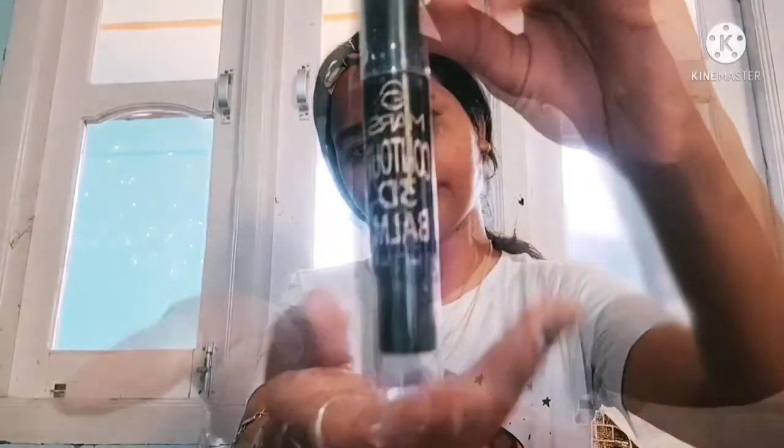It helps your pores, so you should add this before foundation. It's a very important step for skin — it gives a smooth texture on your skin, as you can see. So the fourth step is Concealer.